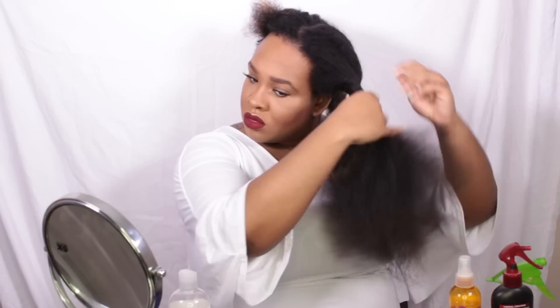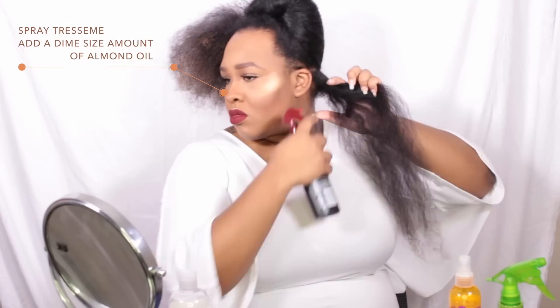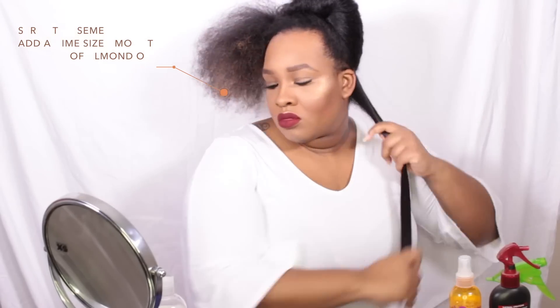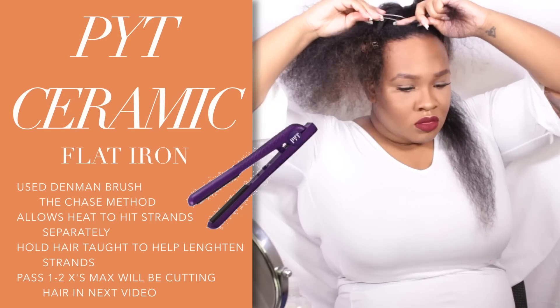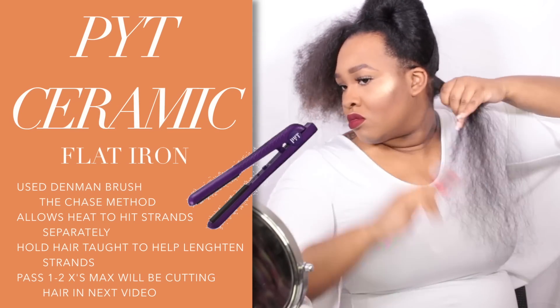Now that I'm done playing with my hair, we're going to section it off to start the remainder of the process. I'm going back in with the Tresemme spray and adding a little bit of almond oil. In some sections I put way more almond oil than needed — that's just because I'm heavy-handed, so use a light hand.